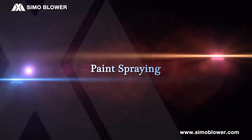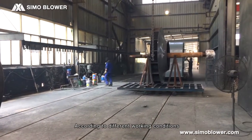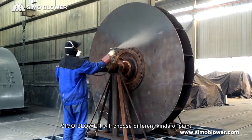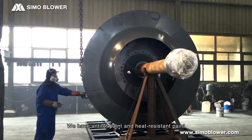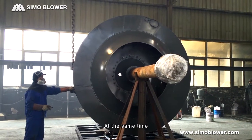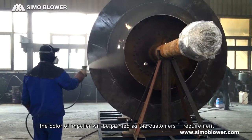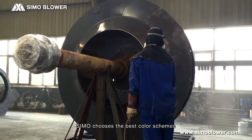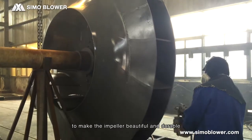Paint Spraying. According to different working conditions, Simo blower will choose different kinds of paint. We have anti-wear paint and heat-resistant paint available. The color of the impeller will be painted according to the customer's requirements. Simo chooses the best color schemes to make the impeller both beautiful and durable.